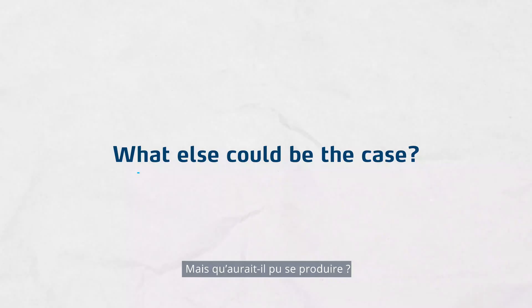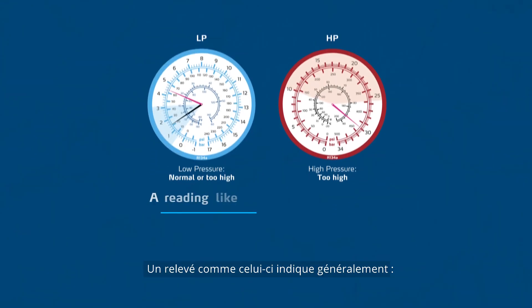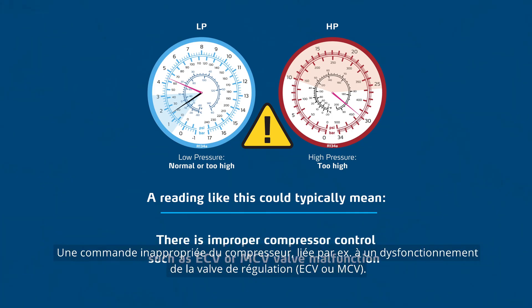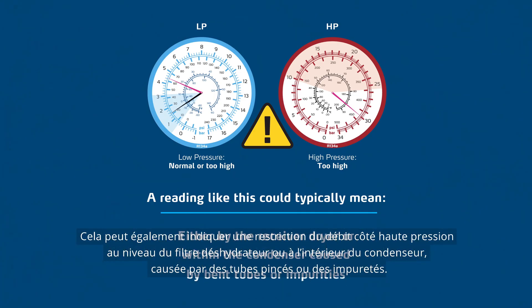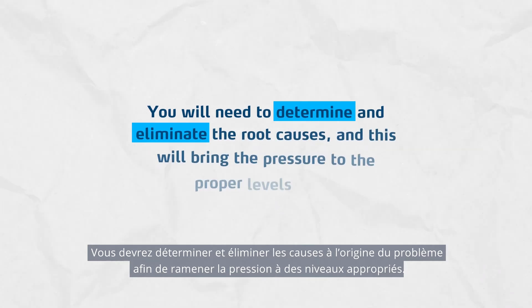This means the system operates well. But what else could be the case? Both the LP and the HP side will indicate pressure readings that are too high — much higher than what is in the normal range for both sides. A reading like this could typically mean that there is a system overcharge caused by too much refrigerant or too much additives dosed, such as UV dye. That there is improper compressor control, such as ECV or MCV valve malfunction. It can also indicate some flow restrictions on the HP side, either by the receiver dryer or within the condenser caused by bent tubes or impurities. Or, it could mean that there is improper operation of the condenser, including surface damages or excessive soiling, disabling the unit function. You will need to determine and eliminate the root causes, and this will bring the pressure to the proper levels again.